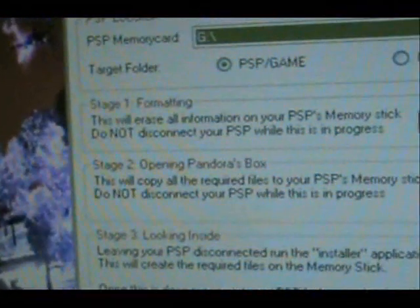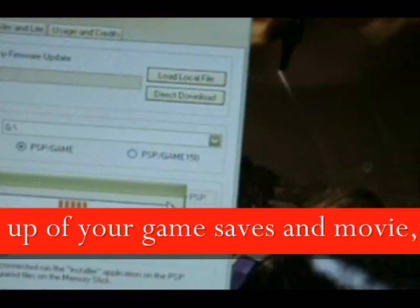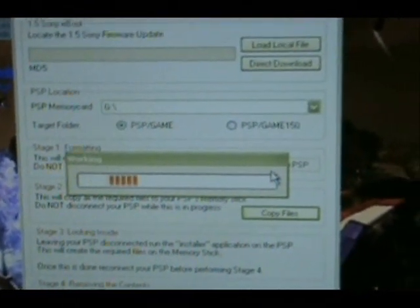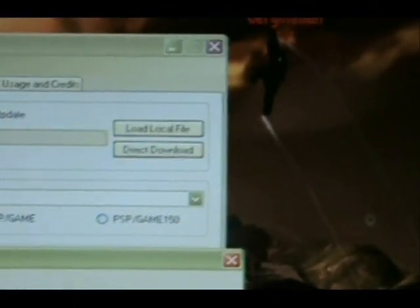Now Stage 1: format your PSP memory stick. It's the easiest way. Just let it complete.